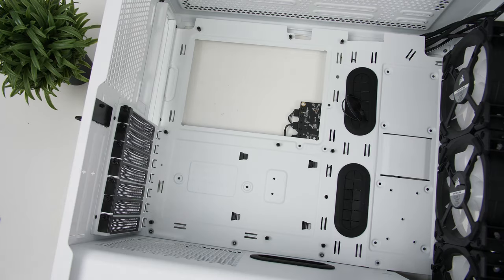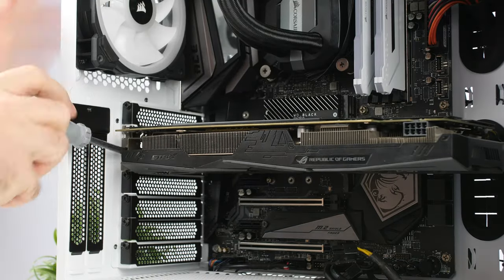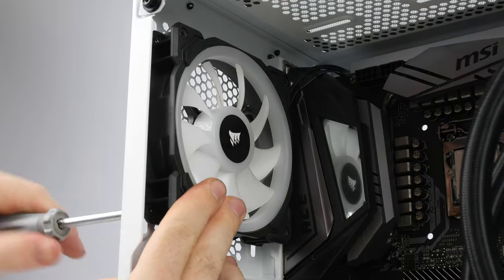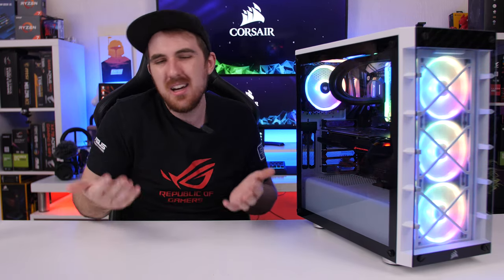As for actually building inside the 465x, it honestly wasn't a problem for the hardware I used — maybe just one or two cables I missed afterward that needed to connect to the top of the motherboard, which was a tight fit with the fans already installed, but other than that it was completely fine. There was just a bit of limited space at the back and underneath if you want to keep the hard drive caddy, but that's the same problem I found with other smaller mid towers like Corsair's 220T.